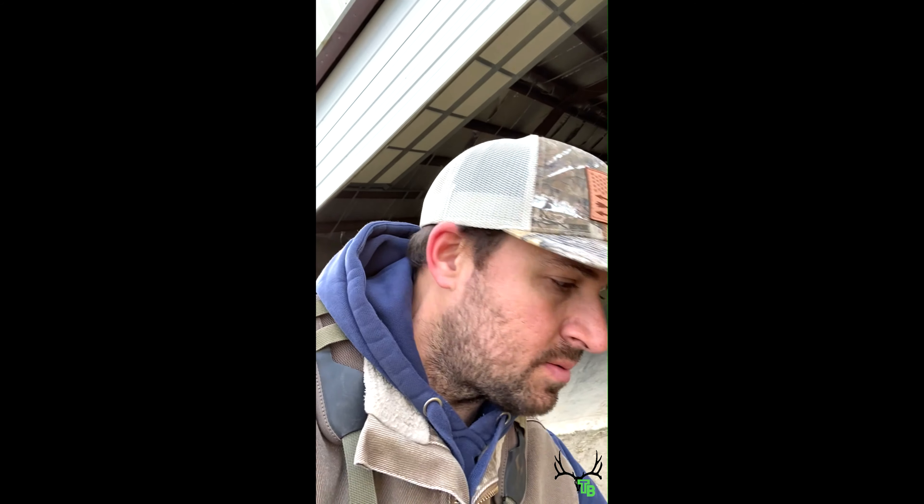Just out tonight getting some final touch-ups on the bow, doing some walk-back tuning. A lot of customers come in and I tell guys, when I'm done tuning your bow and you get your sight marks made and stuff, especially on a target sight, to go back and walk-back tune.